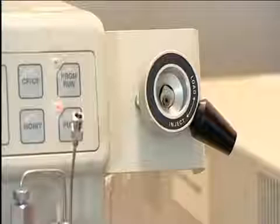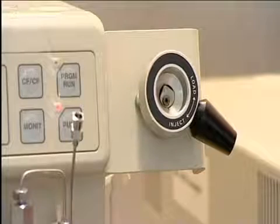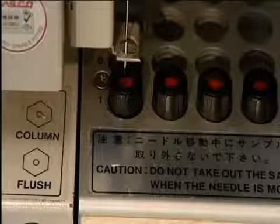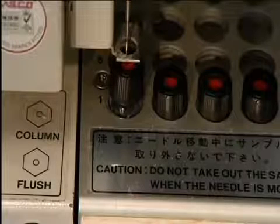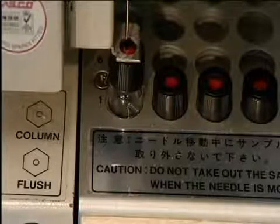If a single sample is to be run, it is injected into the solvent stream here, in the injection port, via a hypodermic syringe. Alternatively, several samples can be run in succession by loading them into this auto-sampler, which will run them in order without any human intervention.